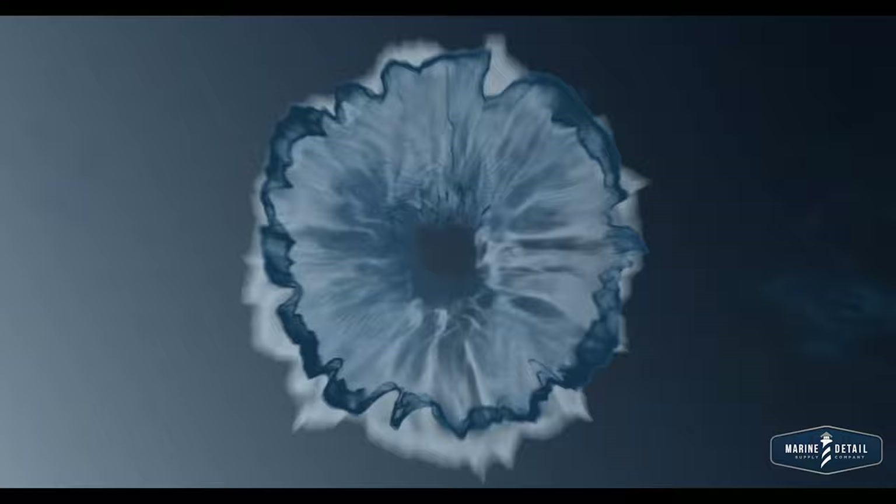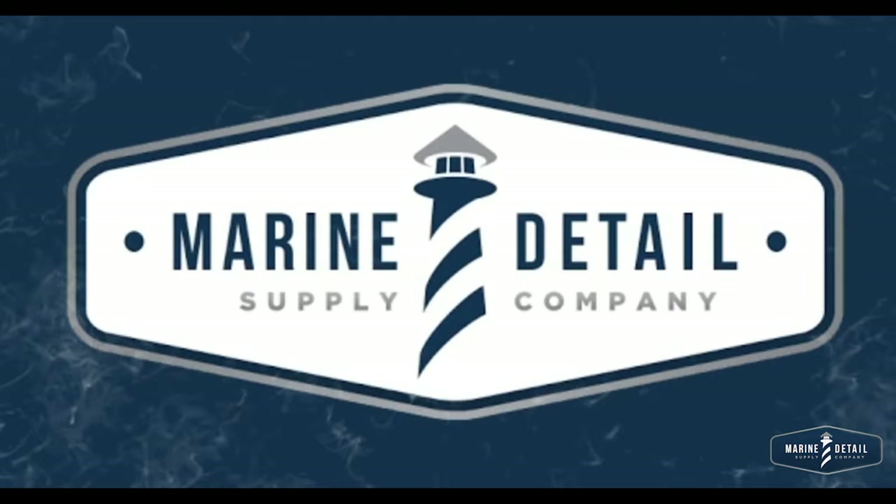Welcome to Marine Detail Supply Company, setting the standard for the Marine Detailing Industry. We are here at the Marine Detail Supply Company headquarters in Fort Myers, and we actually have the metal magician himself, Mr. Ollie from Flitz, that's going to go through and show everyone out there that really has those questions about how do I polish aluminum or how do I get my metal restored.